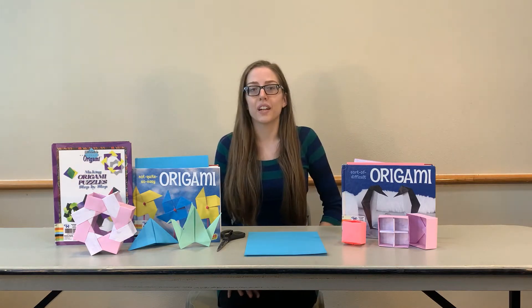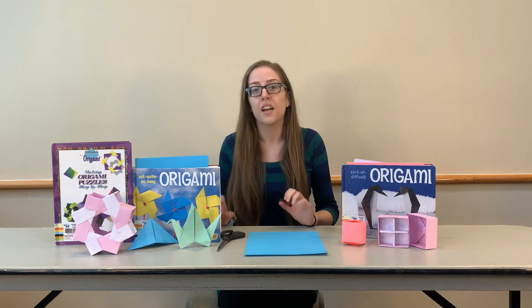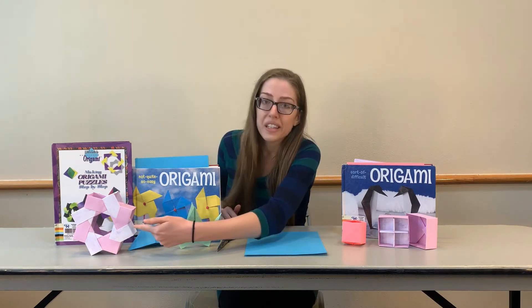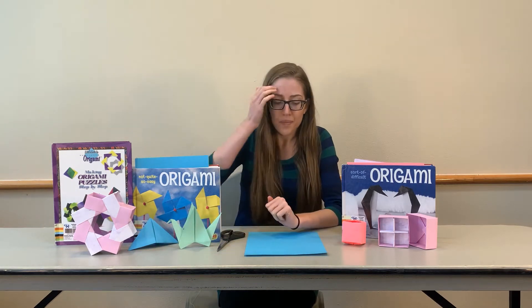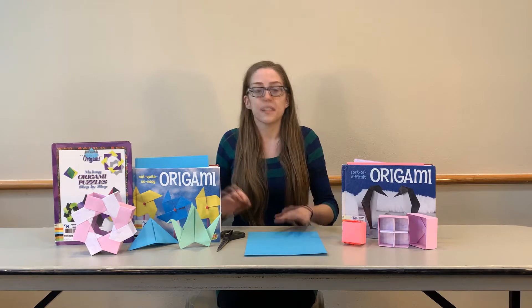Hi everyone! Welcome to our craft class. Today we're going to show you how to make some different origami things. We're going to start out a little easier and go all the way up to this really tricky one that takes a lot of paper. So the supplies you're going to need today for our projects are real simple.